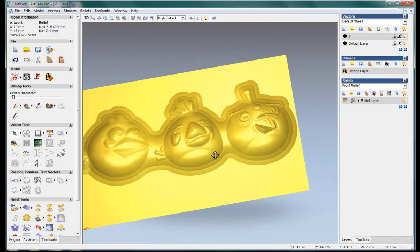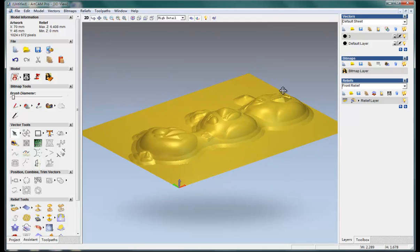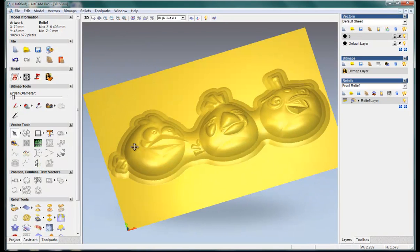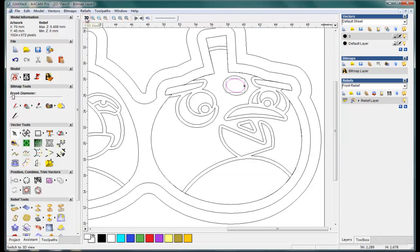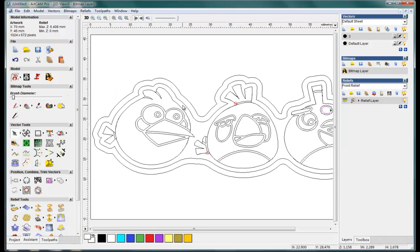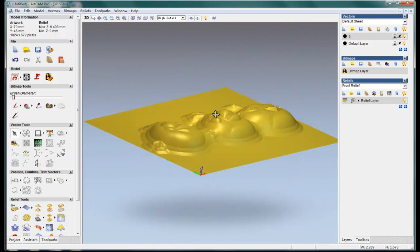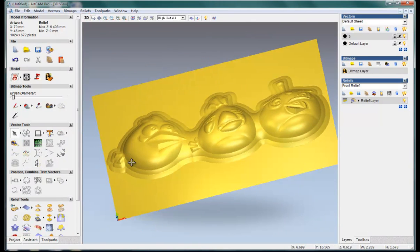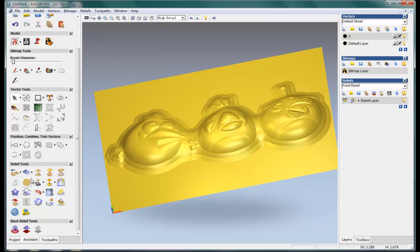Now we can have this mode ready to make the toolpath. Seems so far so good. And we need to do a smooth for the whole relief before we do the toolpath.